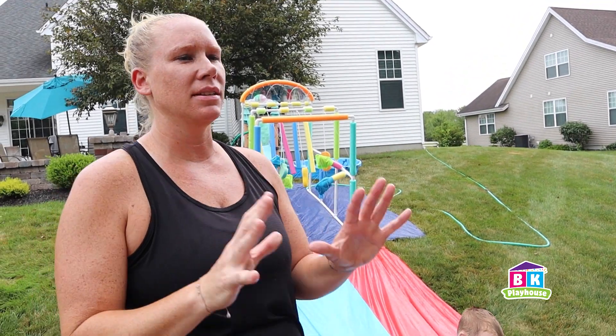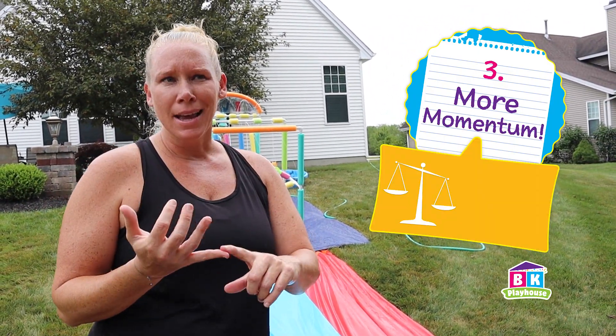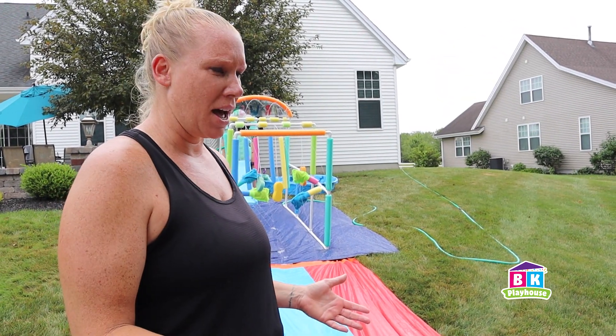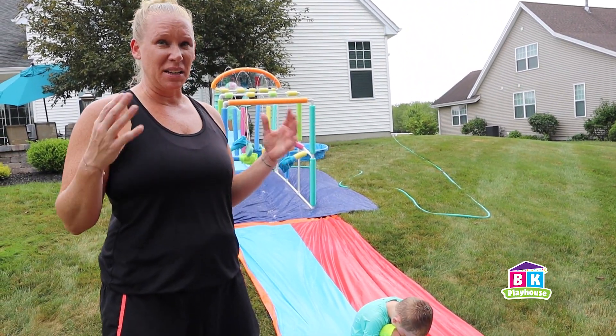This isn't the fastest slip and slide we've ever had because we didn't take into account our third physics concept — we need more momentum. That means we need more mass and more velocity. The boys can't increase their mass, but I have more mass. Should I try going? You think I'll go faster because I have more mass?